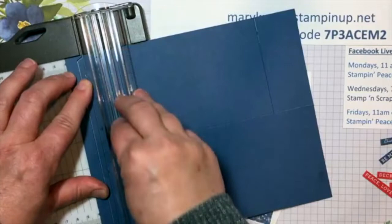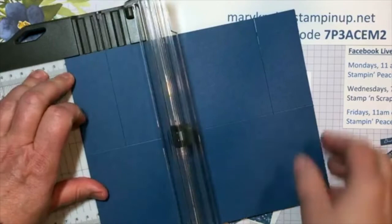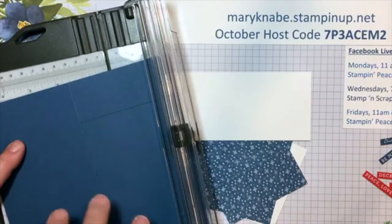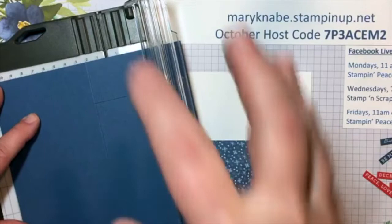When I'm doing something like this — cutting partially through my card base or cutting to a score line — I always stand so that I'm looking over the very top of where my blade is. If I'm sitting, I'm looking at an angle and it's a little bit harder to meet all the points that you need to.